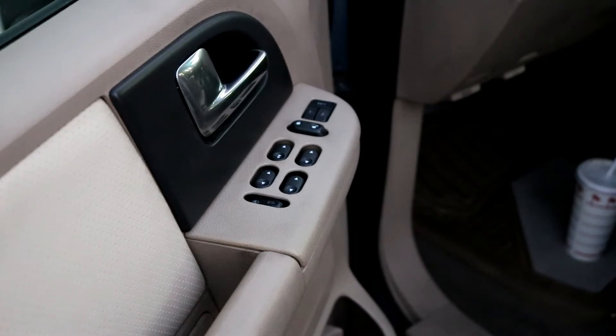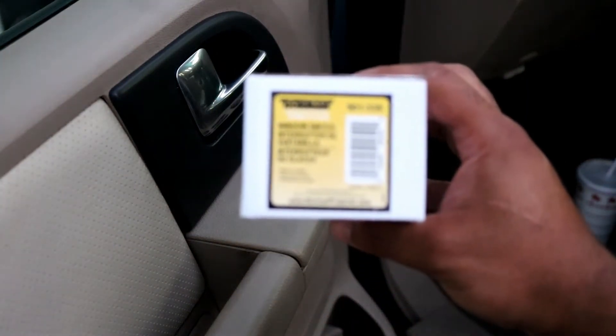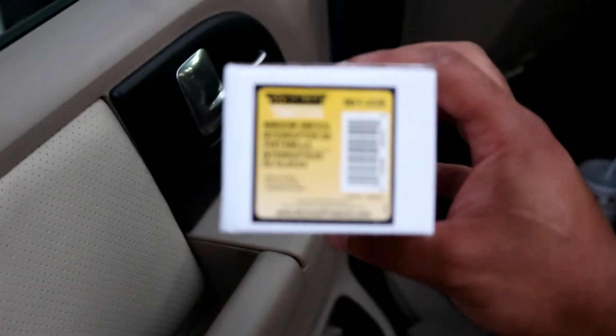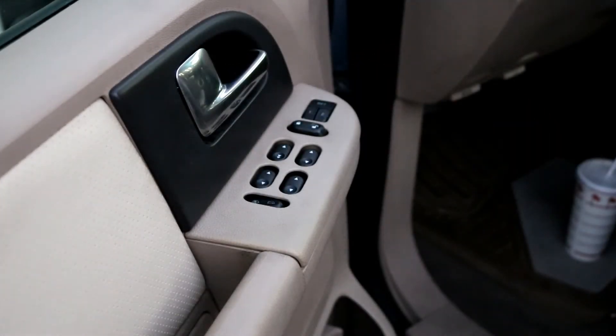I ordered a Dorman switch, part number 901-339 — you can see that here. I ordered it and it cost me $37. I got it from RockAuto.com.